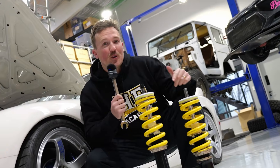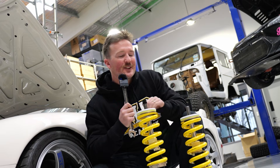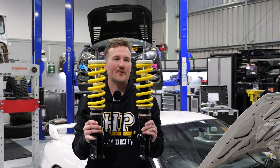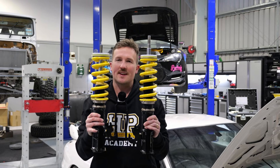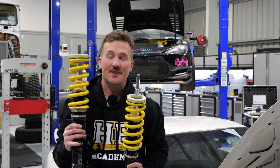If you've got coilovers in your car, you've probably installed them wrong — but it's not your fault. Manufacturers even to this day tell you to do it the wrong way. Visually, these two setups look very similar and result in basically the same ride height, but one is going to handle amazingly while the other is going to handle like trash.